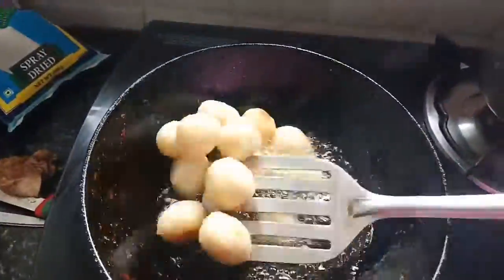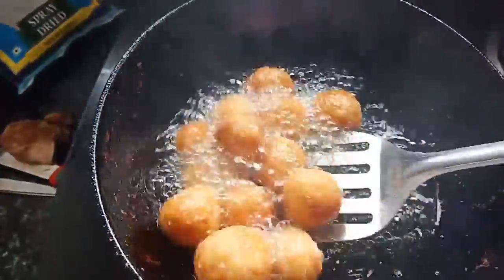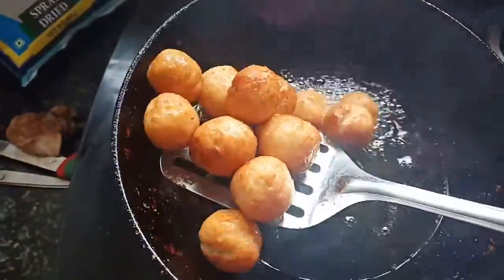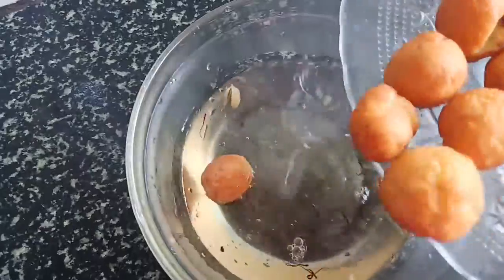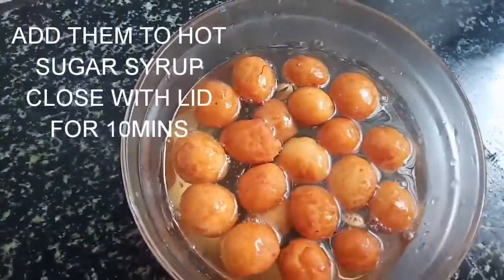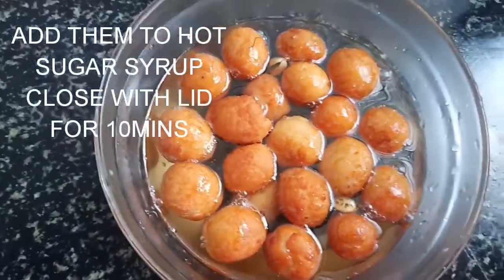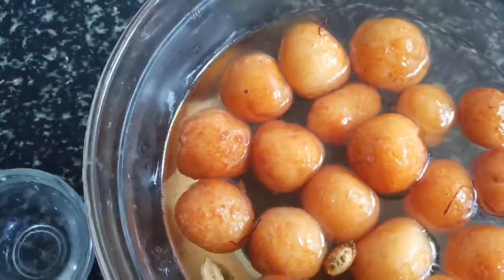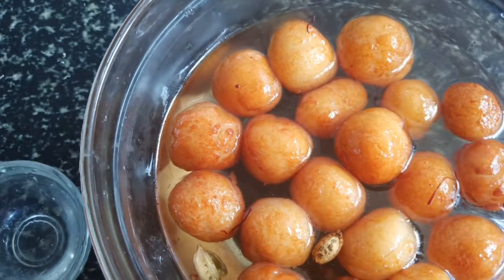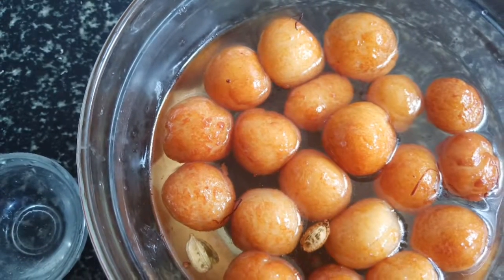We add sugar syrup in 2 ingredients. Add sugar syrup and cook the sauce for 3 to 10 minutes. It's time for 10 minutes.